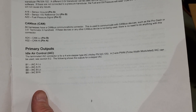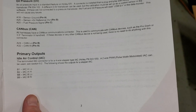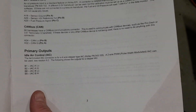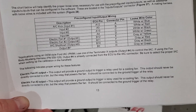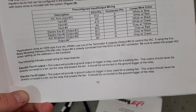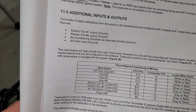The idle air control is set up for a four-wire stepper type. It says a two-wire pulse width modulated idle air control can be used — see section 9.2 — but there's no section 9.2 in either book. Found another note: for OEM-style Ford IAC pulse width modulated negative, use one of the Terminator X outputs, output number four, to control the IAC. Not much detail beyond that. Finally found more info in section 11, not 9-point-whatever.